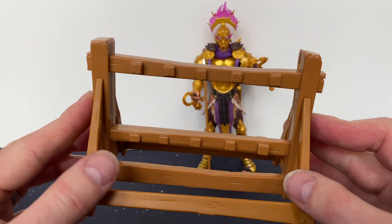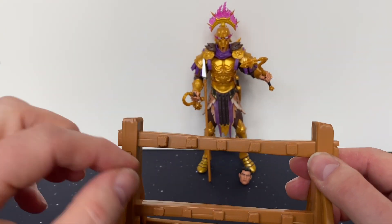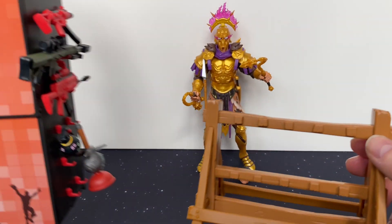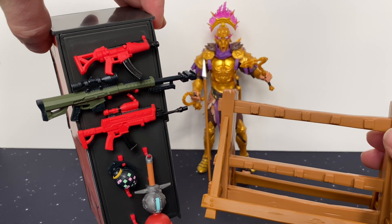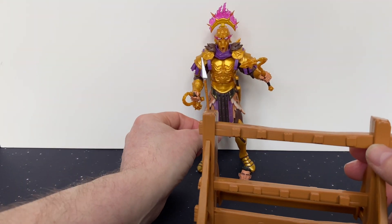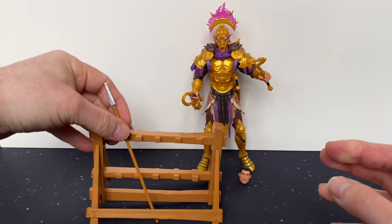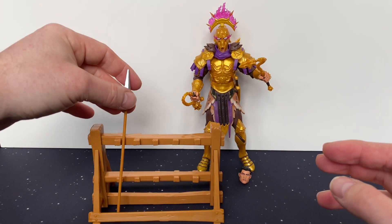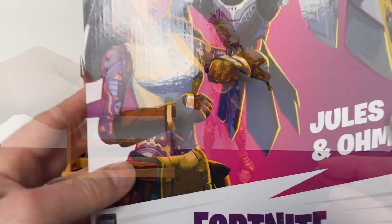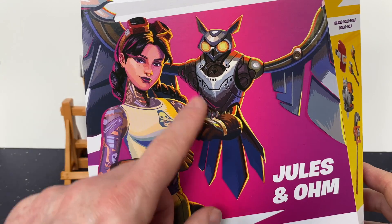Not a lot to the weapons rack — I don't think it really does much. I thought clipping them on the back of the arcade machine was better, but I'm not even sure they're going to sit well. It's a piece of scenery anyway. Final one I'm going to open is Jewels and Om, which is a robot. It looks very very cool.